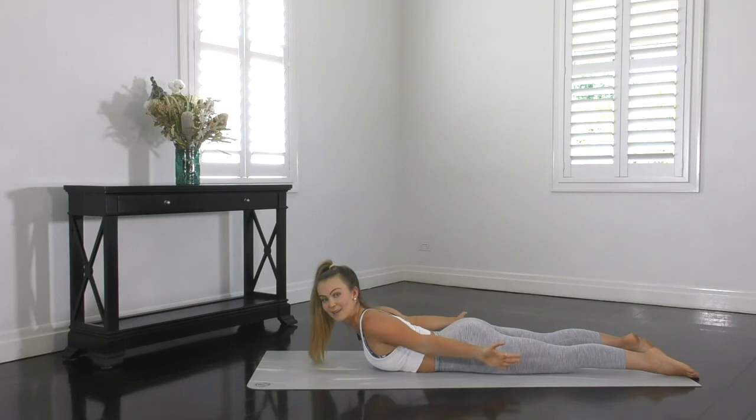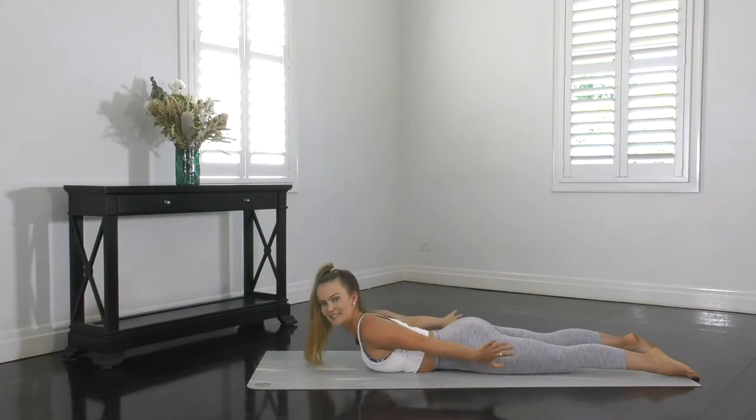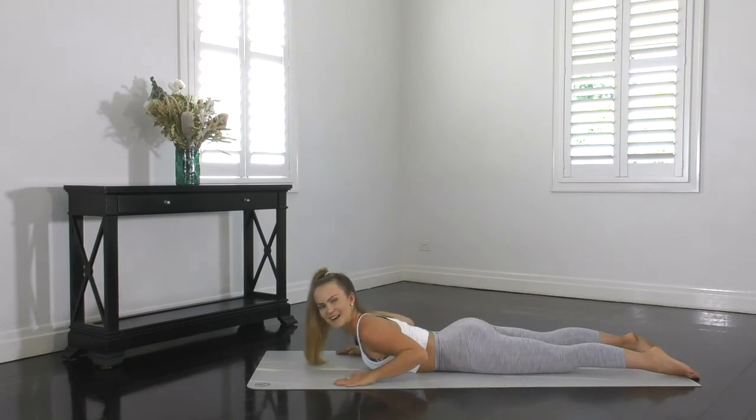We've got 20 seconds left. Lifting the arms up away from the mat — try not to let them sink down. Big rotations of the arms up and down, up and down. Final five seconds, let's make it count. Shoulders back and down, T-zone on, pelvis tucked. And rest.